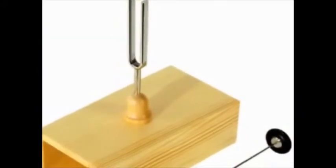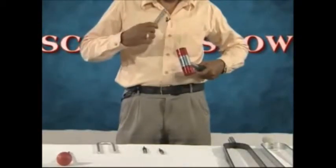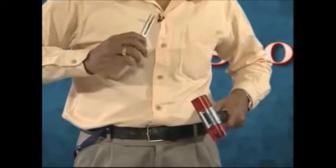Tap one end of the prongs of the tuning fork — it starts vibrating and generates pressure waves. In turn, we can hear sound. When it is brought near the microphone, everyone can hear it clearly.